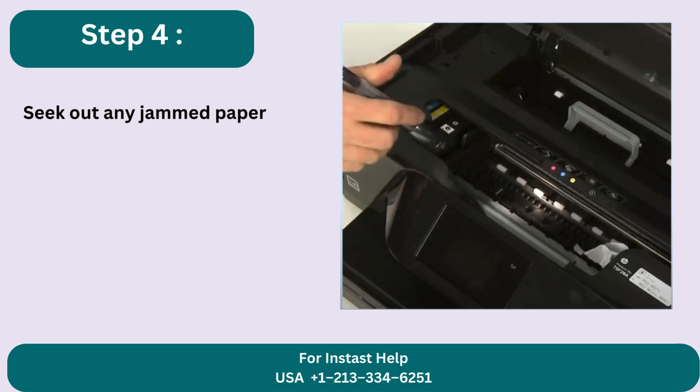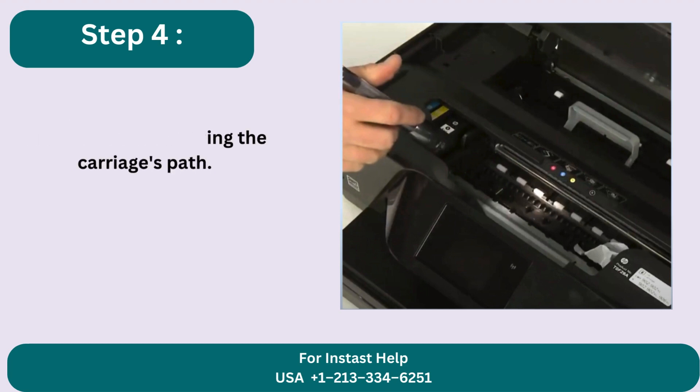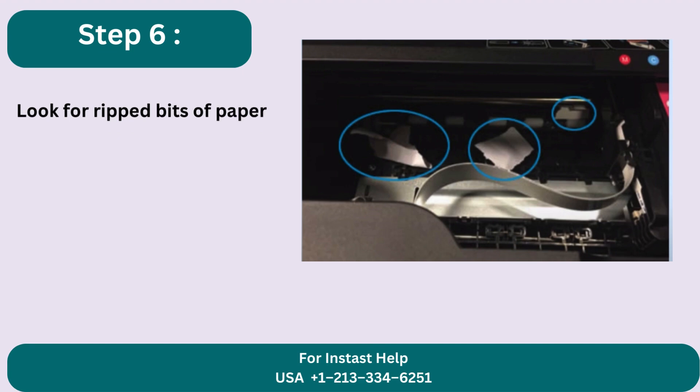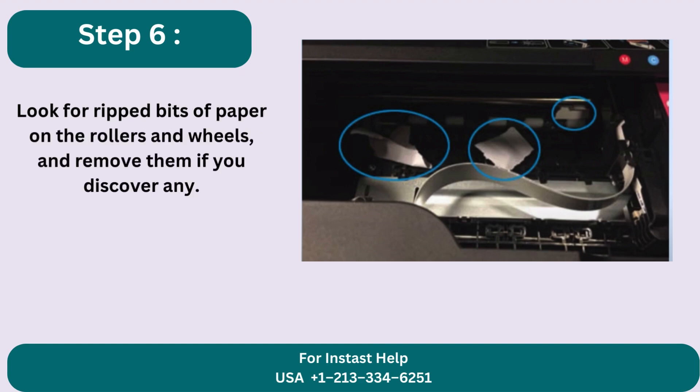Step 4: Seek out any jammed paper that may be obstructing the carriage's path. Step 5: Take out any paper that you find. Step 6: Look for ripped bits of paper on the rollers and wheels and remove them if you discover any.